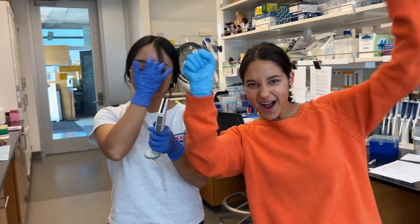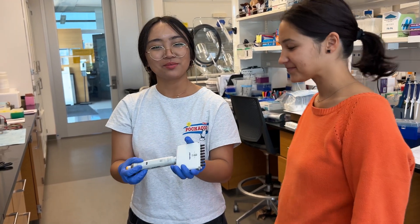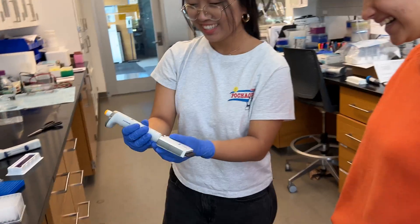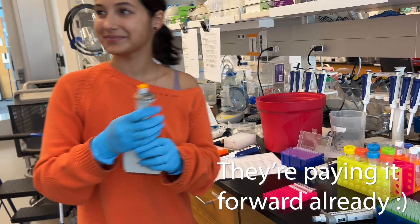The multi-channel pipette is pretty cool — a real life saver. And this is not a product endorsement!